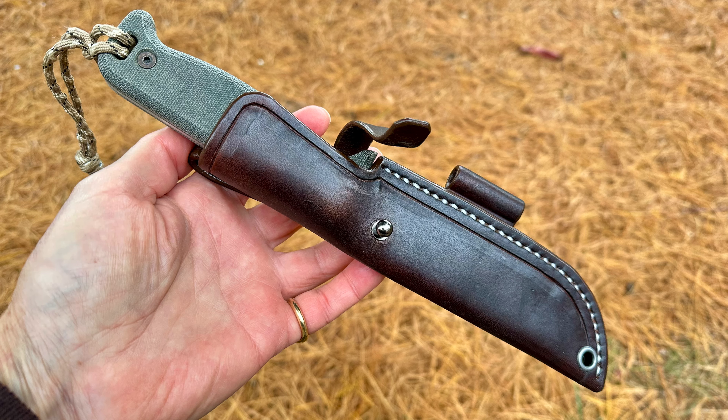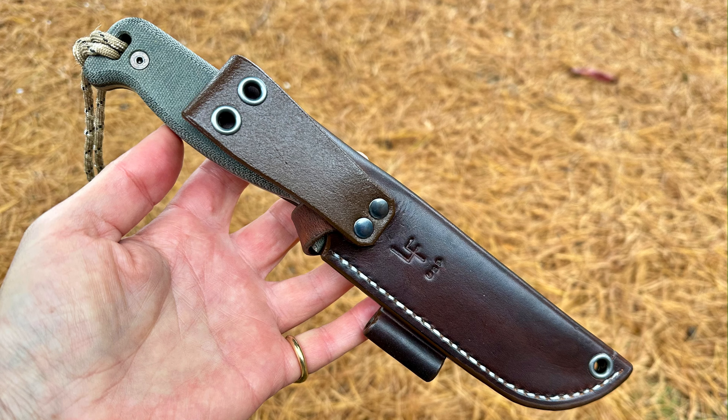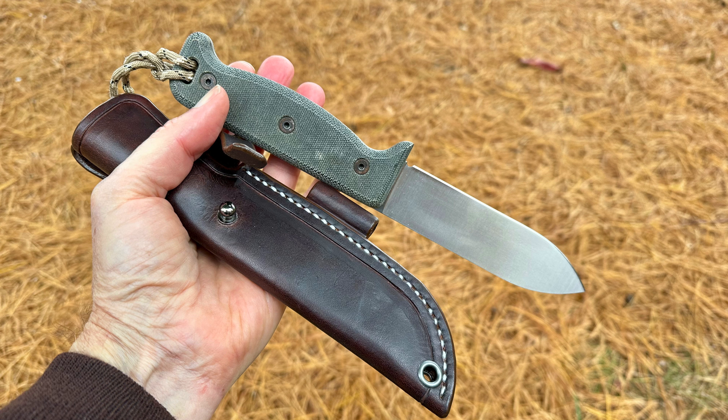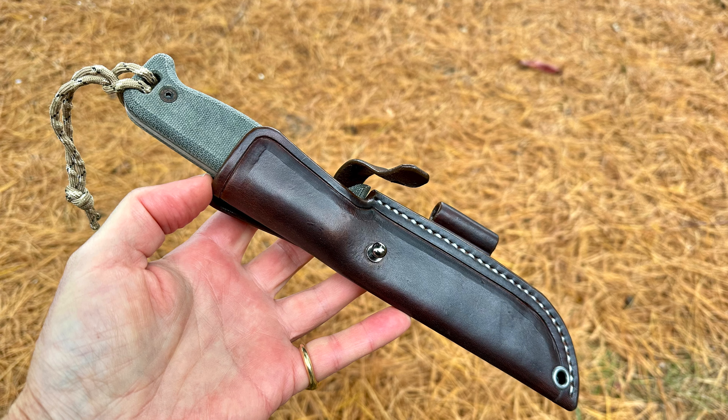This one was $80 shipped, which in my opinion is a fantastic price for something of this quality — handmade, custom made. And that knife is just a fantastic all-around utility survival knife, woodsman knife, whatever term you want to use.